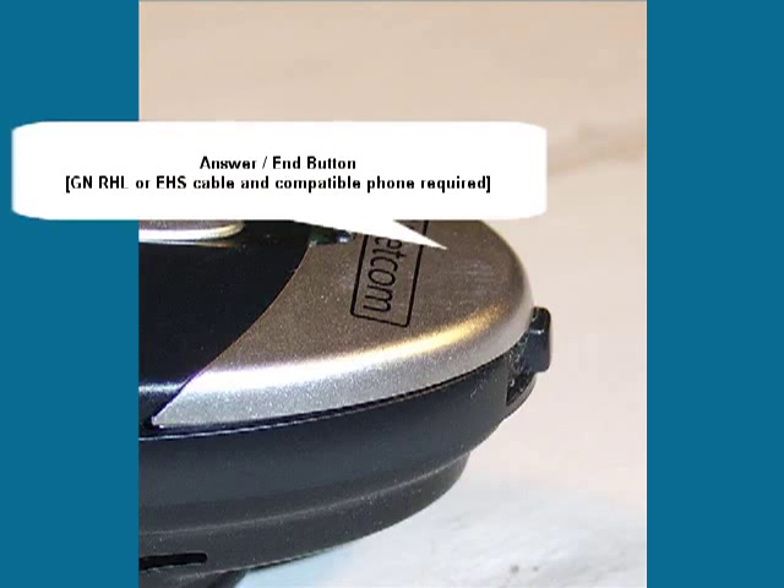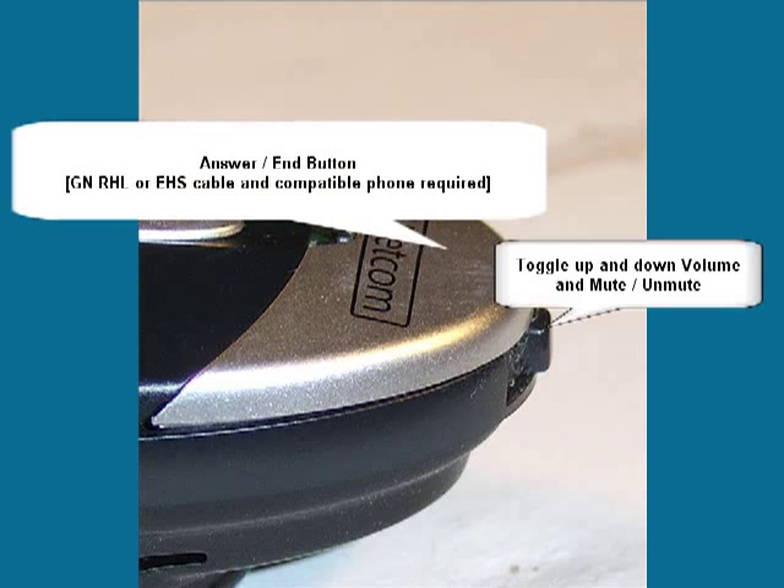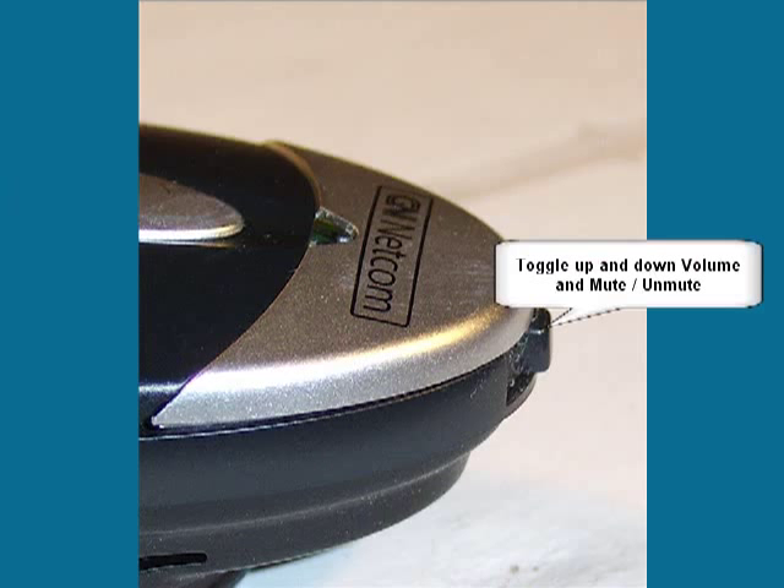For those who use it, the answer button is where the GN logo is, and the volume mute button is on the very end of the headset. Toggle this button up and down for speaker volume, and push it straight in to toggle microphone mute on and off.